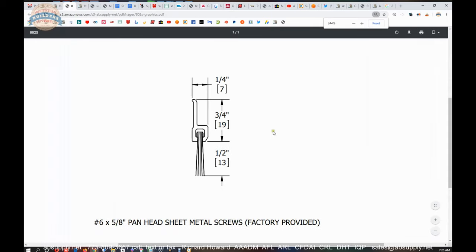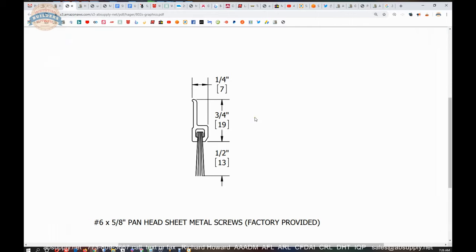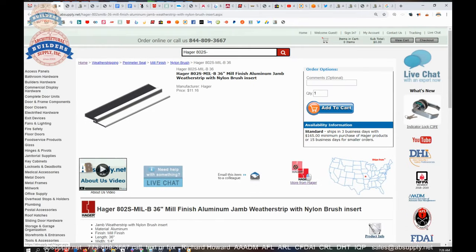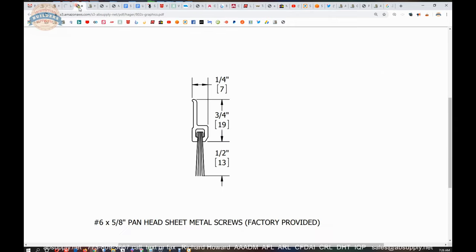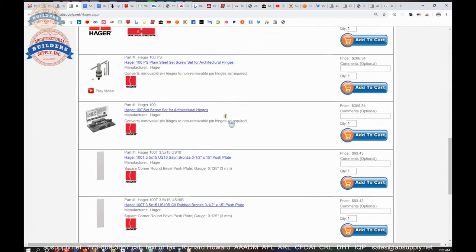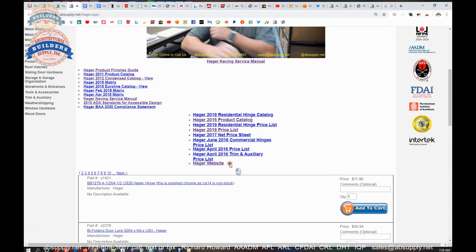The template is next — it's probably just an expanded technical drawing, literally what we have in the extended description of the item. It references the screws, which are indeed included. Before we switch back to the camera view, I just want to point your attention to this link to the manufacturer's page. When that page comes up, you'll be able to review all of the Hager products we sell, a link to the manufacturer's website, and a link to the full product catalog.